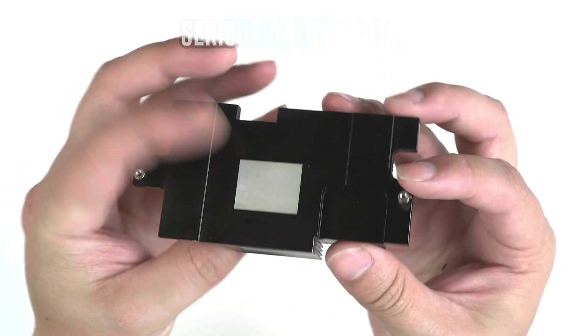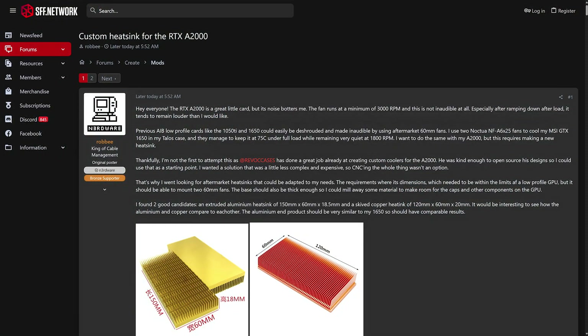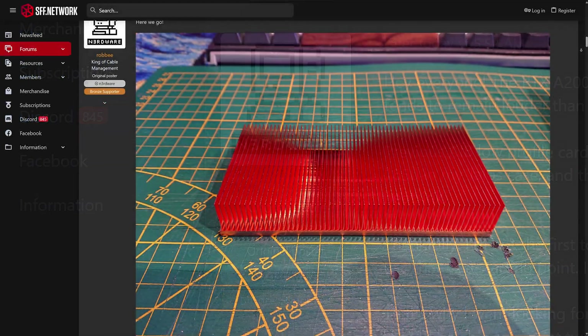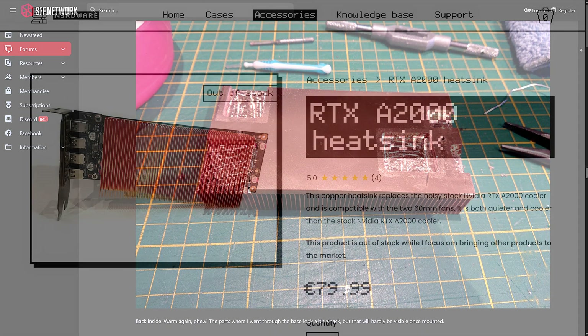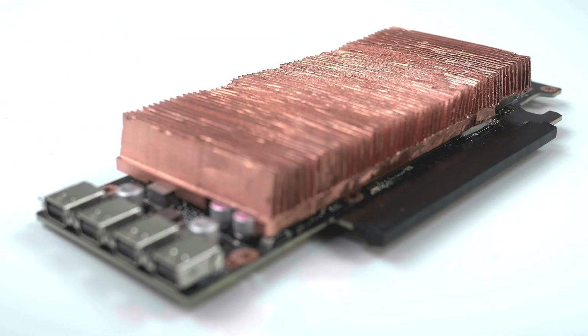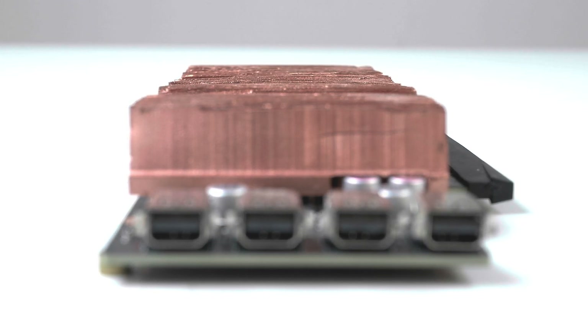We also needed to figure out a heatsink for the RTX A2000, because the piddly little aluminum one that Nvidia included just wasn't going to cut it. I stumbled across a mod by a user called Nerdware, who had CNC'd a copper block heatsink for the RTX A2000. They confirmed it wasn't compatible with Revok Cases' triple fan shroud, but I decided to hand cut the copper block heatsink I bought from Nerdware to make it fit.